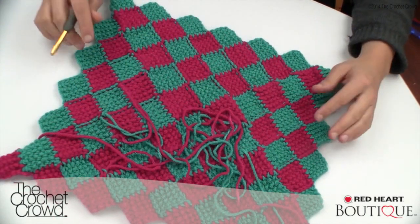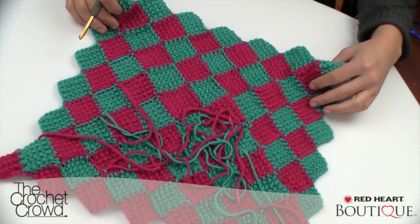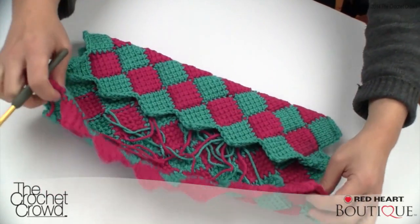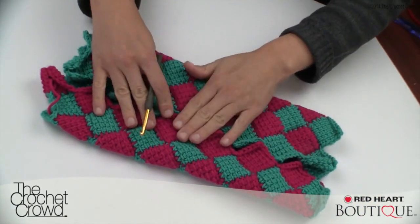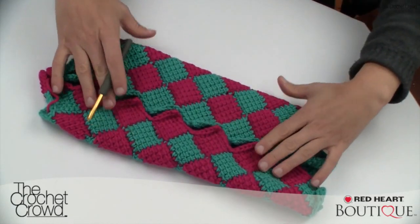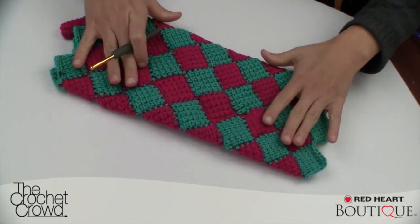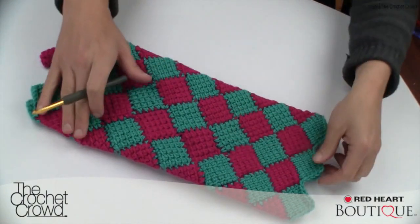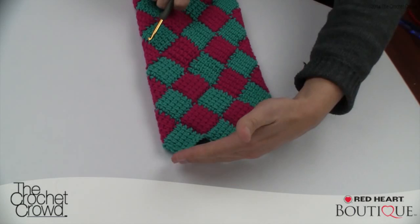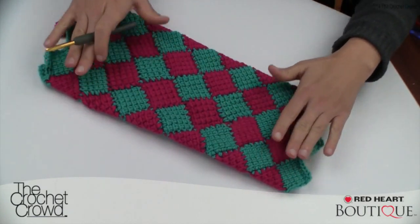Another concept you see with entrelac is a lot of purses done with this kind of design. There are two ways of getting a straight edge, but sometimes people cheat the system — or rather use creative license. You can fold up one side and fold up the other side and you'll notice that the squares fit into each other just like a gearbox, making it a perfect way to achieve the sides of a bag. When you attach it at a seam point you'd have a bag completely done with nice edges. There's also a way to have flat edges along the side, which we'll cover in the step-by-step tutorial.